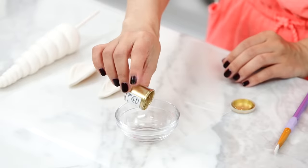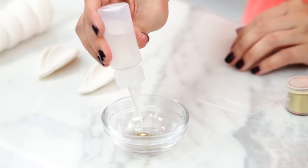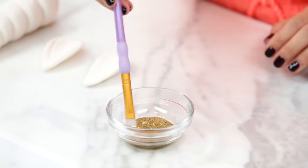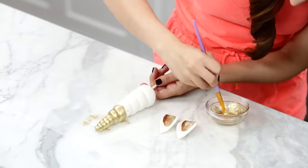Final step for making our fondant decorations — we're gonna paint them gold! I have some gold edible highlighter dust. A little bit goes a long way, you don't need to use a lot. Pour a little bit into a small bowl, then add some almond extract so that when we're painting it won't be streaky. You can actually use any clear alcohol. Look how pretty that is! Now paint the inner ear and the whole horn gold.